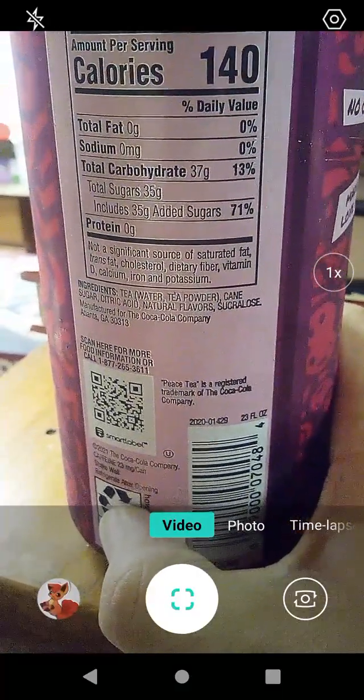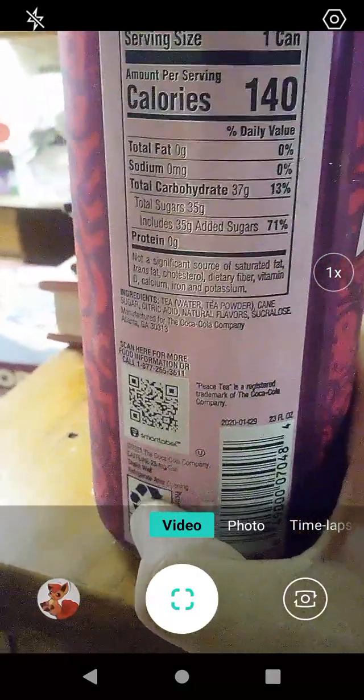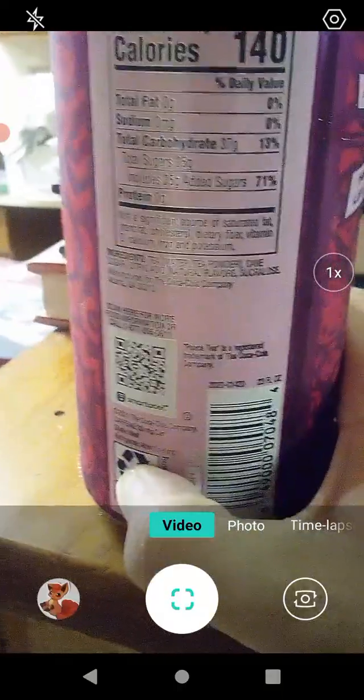Total sugar is 71%, so it has lots of sugars in it. Avoid it if you're a diabetic or sensitive to sugars.